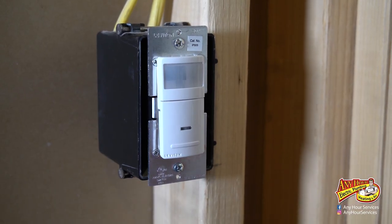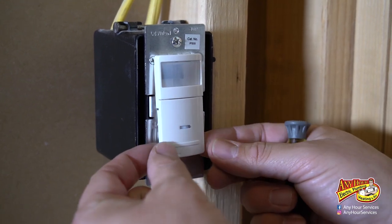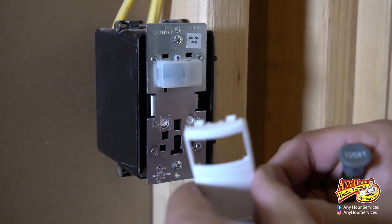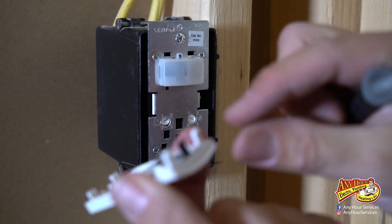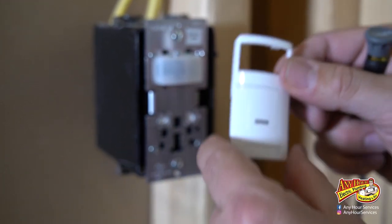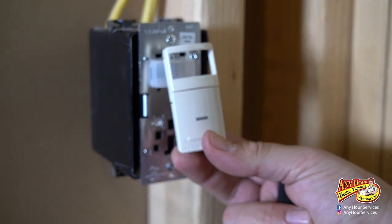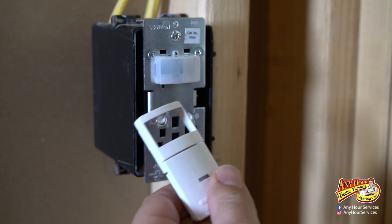There are a couple of programming settings you can do with this, and in order to get to them you have to take the cover plate off. Be careful with it because if you break these pieces off you won't be able to hold on. That's also how you swap out the cover for one of the different color options — I like the white, so that's what I'm doing.